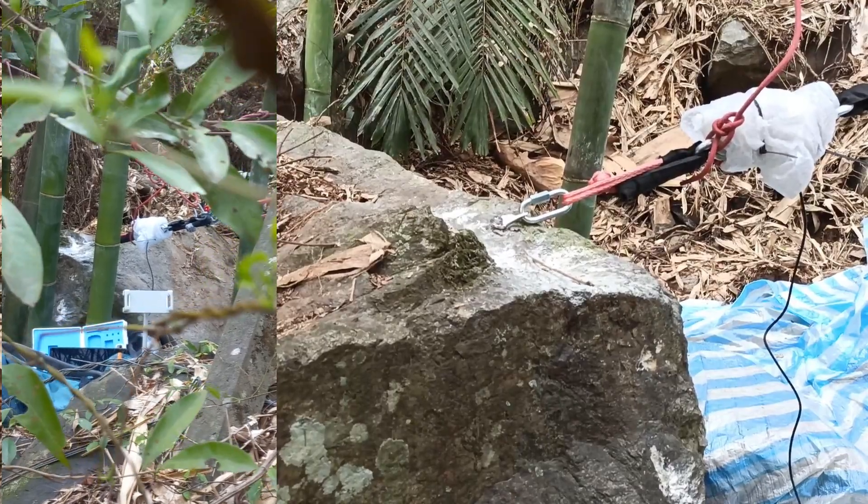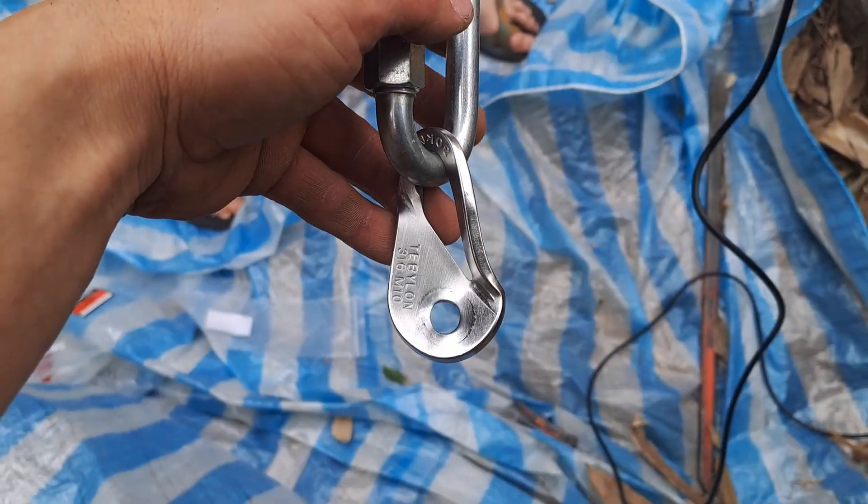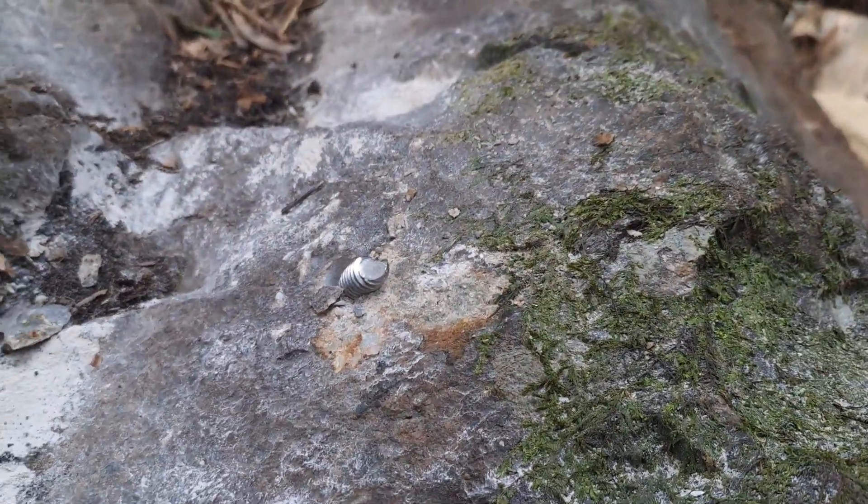I'm getting a little scared now. Here's the hanger — just bent. We got our washer. Here's the bolt, sheared off.